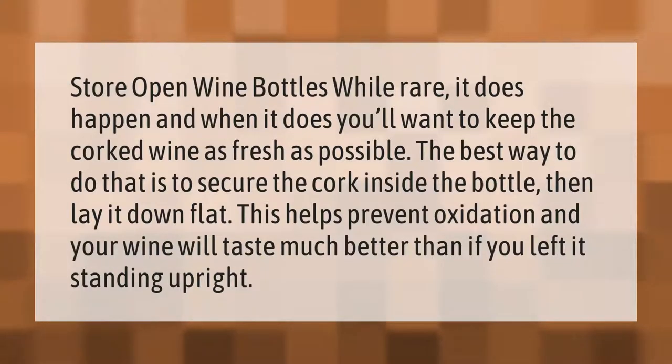Store open wine bottles — while rare, it does happen, and when it does you'll want to keep the corked wine as fresh as possible. The best way to do that is to secure the cork inside the bottle, then lay it down flat. This helps prevent oxidation, and your wine will taste much better than if you left it standing upright.